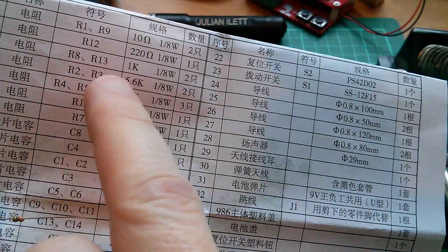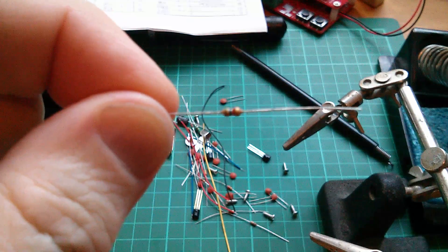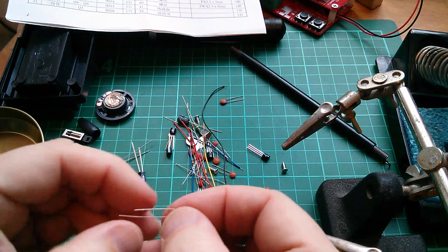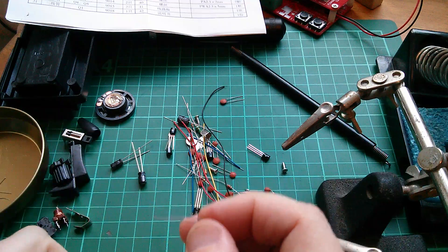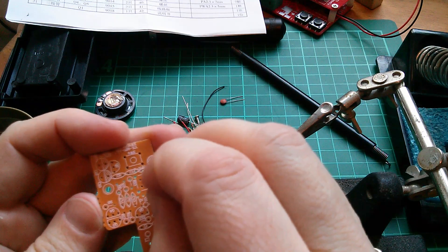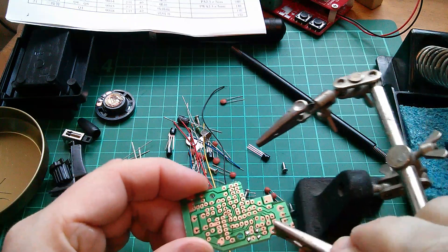R3 is also a 5k6 resistor. I found the 5k6, bent the leads, and that's R3. Let's make that quite tight - find the place for R3, there it is, and solder it in.